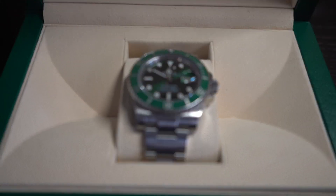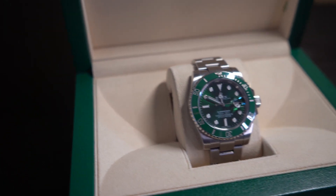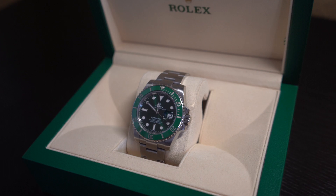I honestly like this model a lot more than the classic black 116610 because it seems like everyone has that one. A lot of times when you go into the Rolex dealership, people tend to stay away from this watch because it's green — it's a little bit more exotic. It's not going to go with every single outfit, but I personally like that. I kind of look at it as money green, and I really like that not a lot of people are going to have this watch.